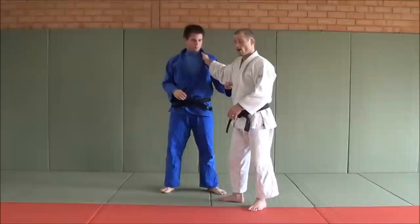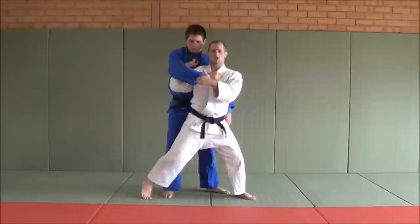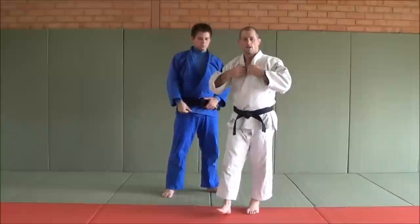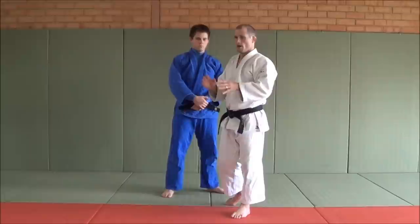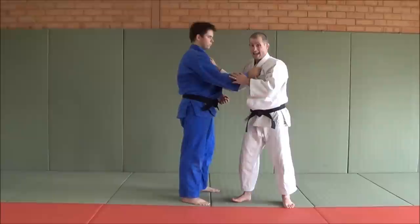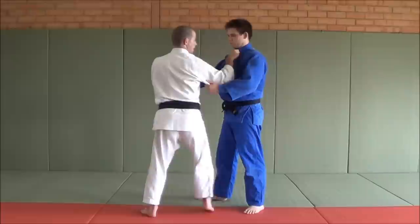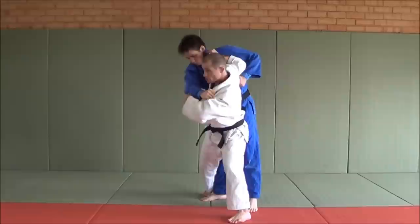The next aspect is this right hand. So many people bring it across because they do Morote Seoinage and they like to bring this across. If you bring that across, there's too much body contact, and what'll end up happening is it'll be turning to more of a modern-day Tai Toshi. What I like to do is relax this hand — you must relax it. If you muscle it, you won't be able to close the distance. But if you relax it, and if you do a lot of bench press and shoulders, make sure you're stretching those front delts and chest, because you need to be able to close the distance by just pulling it in. I try to get my arm in his armpit here — I'm controlling the shoulder, and then when I come under, I'm controlling the other shoulder, obviously with the sleeve.